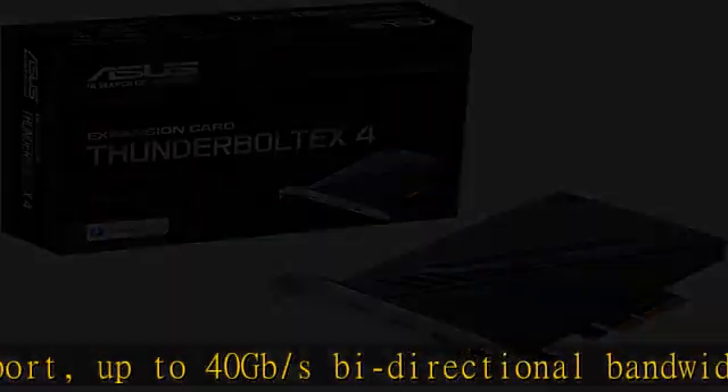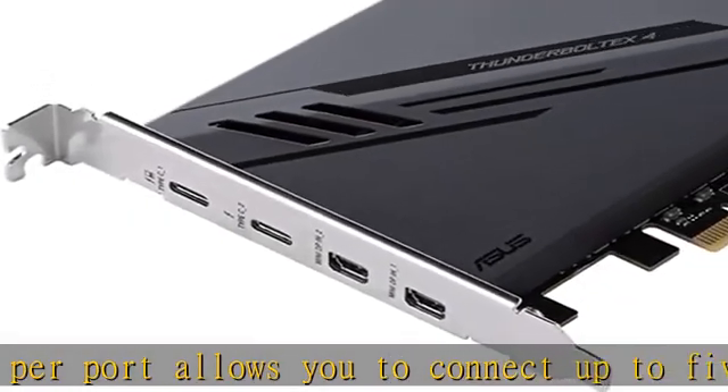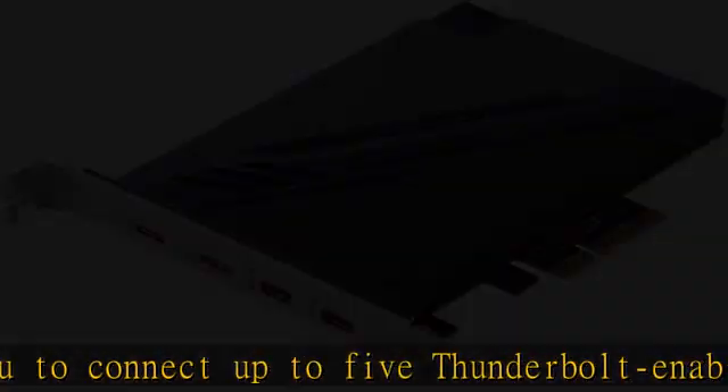DisplayPort 1.4 support, up to 8K resolution monitors. Quick charge solution: up to 100W quick charge. Check the description to get this product today at the best price.